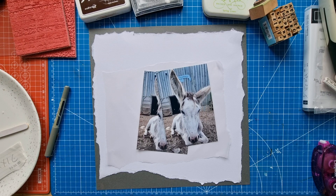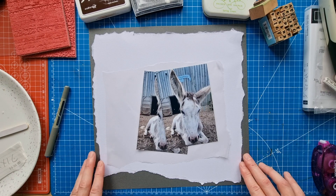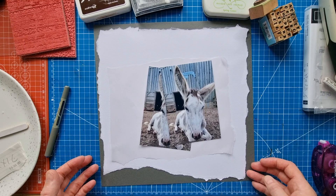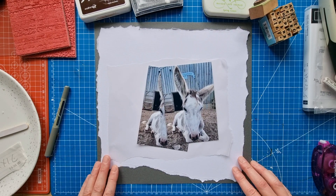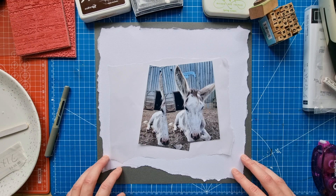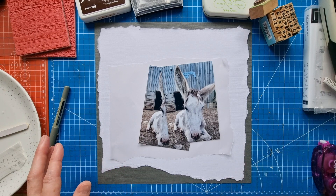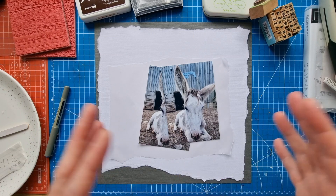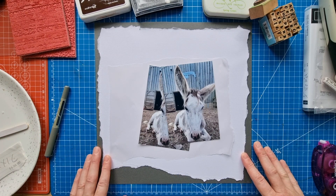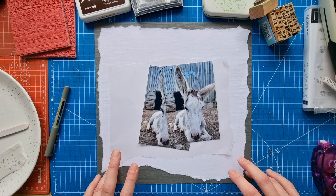Hello scrapbooking friends and thank you for joining me for another process video. Today I'm working on my Background Basics 16 layout — this is the collaboration that I do with my lovely friend Moira O'Reilly, where we create our own backgrounds. We don't use patterned paper; we use our tools — punches, dies, stencils, stamps, all the tools we can.